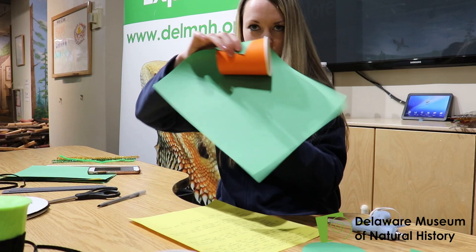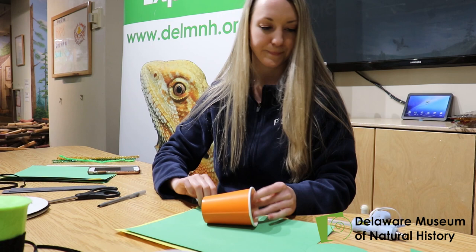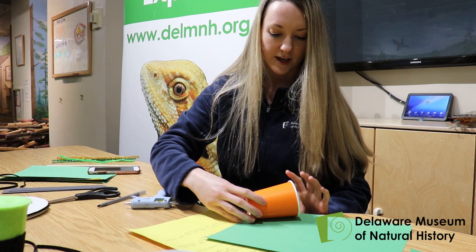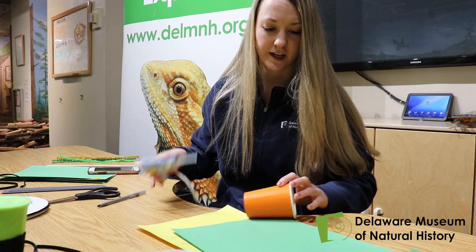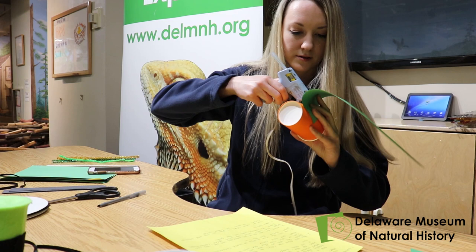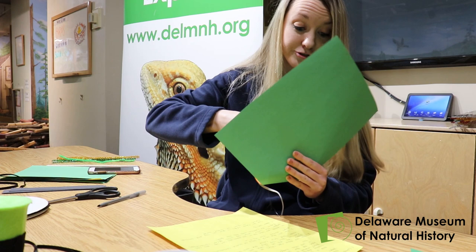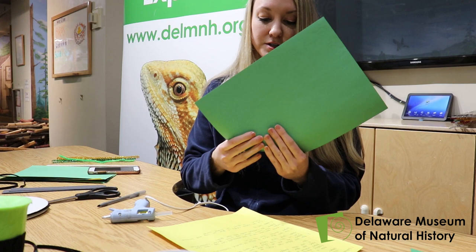After you've traced the circles, you're going to start gluing the cup to the construction paper. It's way best to do it so that you get all of the edges covered. Kind of just start from the corner — put some glue on the edge and attach it diagonally to the cup, adding glue as you go, so there are no bubbles or bumps in your hat. If you don't have construction paper at home, you can use regular paper and just color it green.